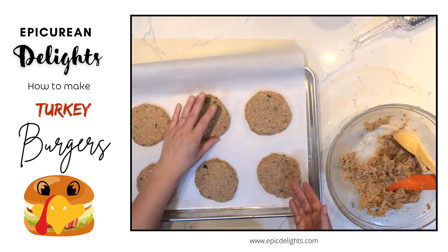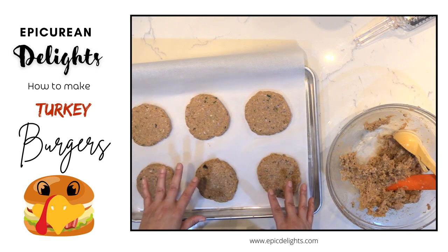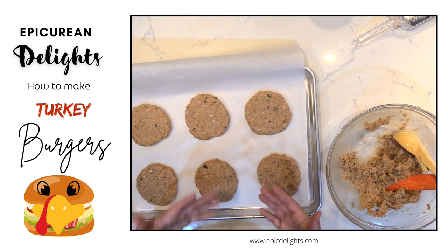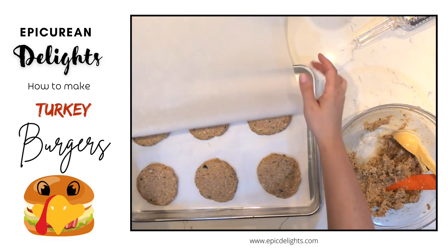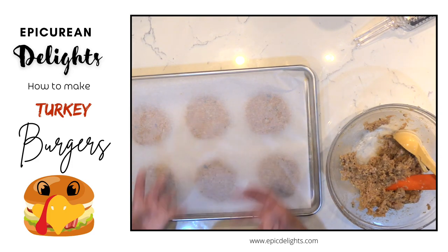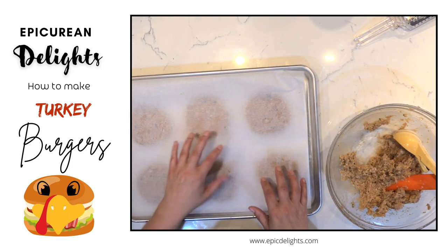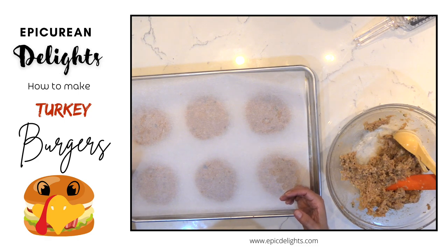So at this stage I can fire up the grill and cook these up, or I can put some parchment in between the layers and throw them in the freezer. I do recommend that if you're going the frozen route, put them on a baking sheet, throw a piece of parchment over the top, let them freeze, then pull them out and put them in a Ziploc bag. That way they're frozen solid and they'll have less chance of sticking to each other.